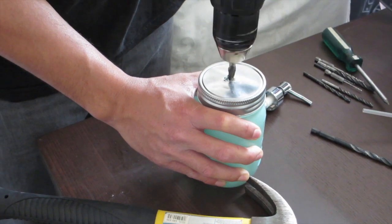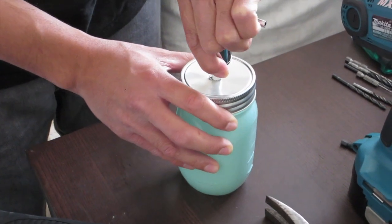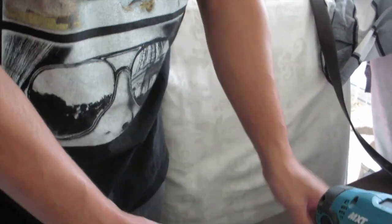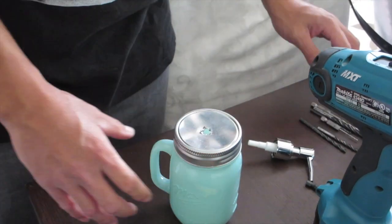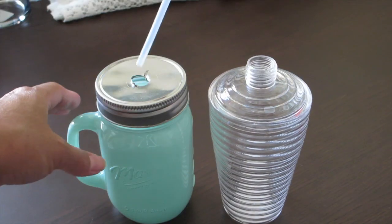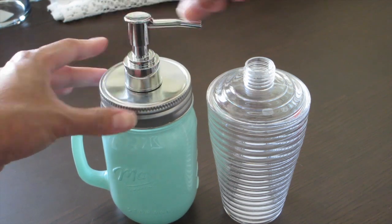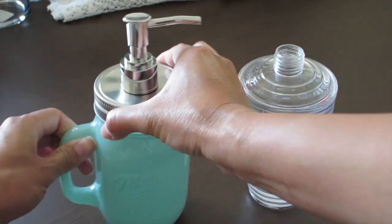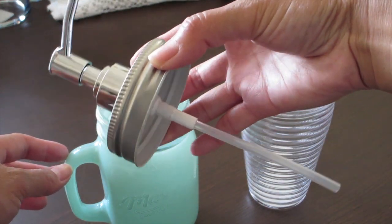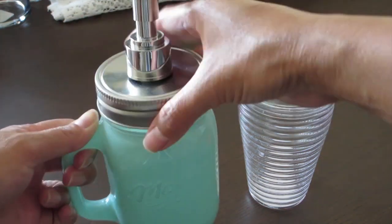Just be patient with it and work little by little. Try to fit in the pump every now and then just to make sure you're not creating a bigger hole than you're supposed to. Once you've made your way through, make sure it fits snug and tight so it's not gonna move. Then just put the pump in, and that's pretty much it — you have your mason jar soap dispenser.